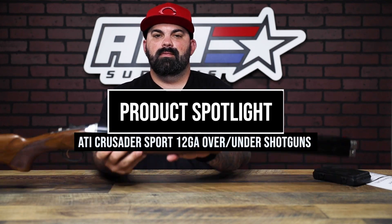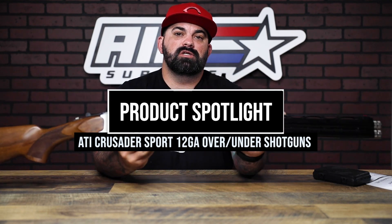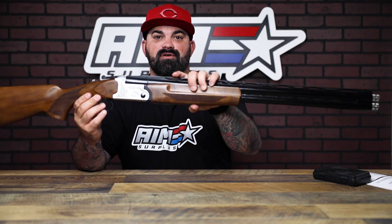What's up everybody, James from AIM Surplus back with a new product spotlight. Today I have this big old shotgun — this is the Crusader Sport over/under from ATI. These 12-gauge shotguns come in 26, 28, and 30 inch barrel lengths.